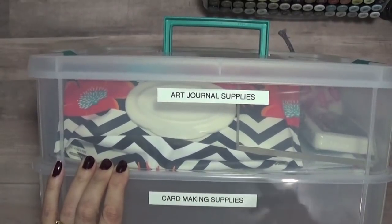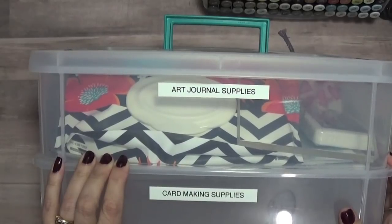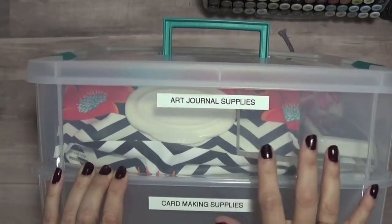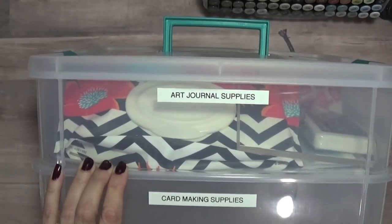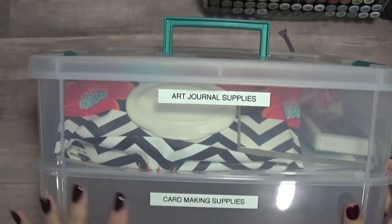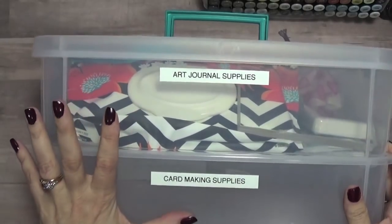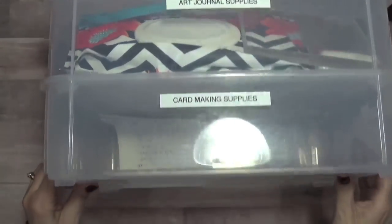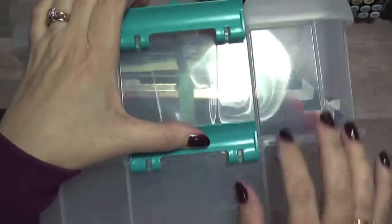These are for when I'm going to a friend's house to do some crafting, instead of bringing all my supplies. Sometimes I bring both — my art journaling and my card making — because at one friend's house we do both. Other times I'll just bring one or the other. One neat thing about this container is you can add to it.